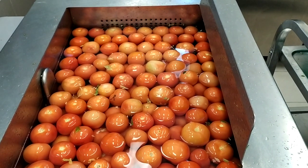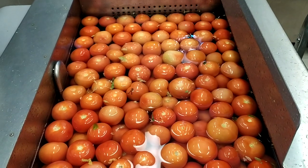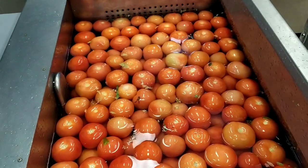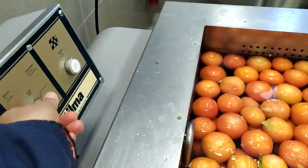Now I have put the tomato in and I am cleaning the tomato here. Same position — operate the switch.